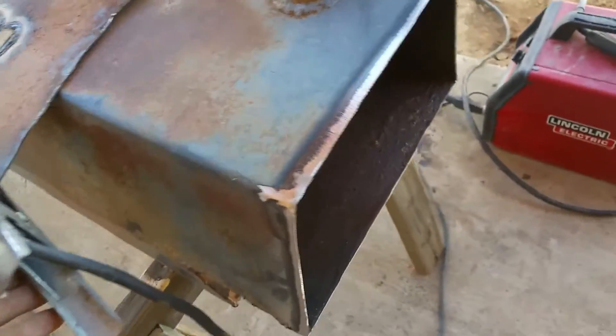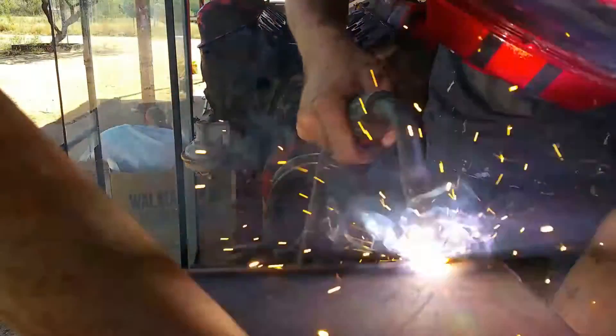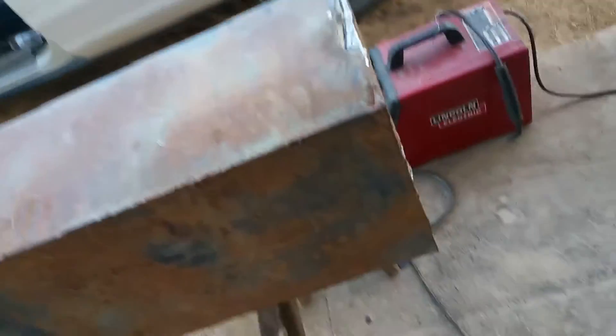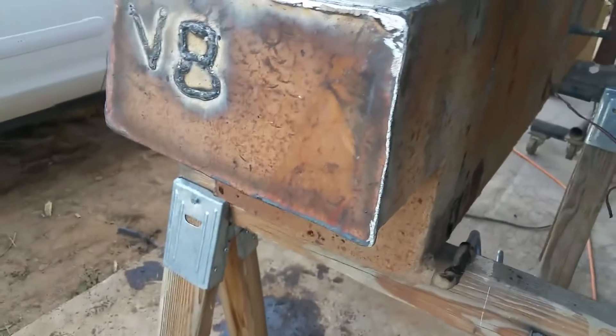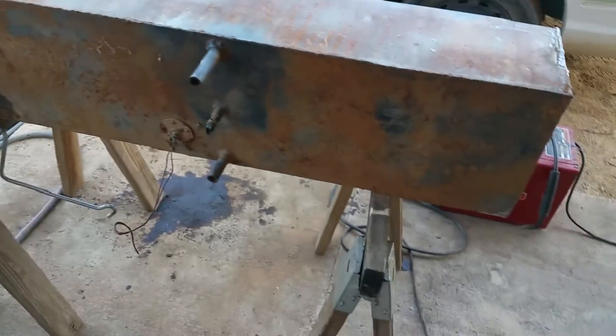Same with this side. So I finished up welding this side — already flipped it around. Finished welding that plate on, now we're going to fill it up with water and see if she leaks.